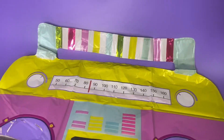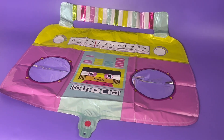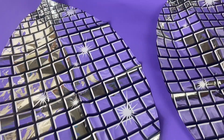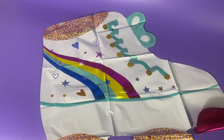The set comes with two of each design. The boombox is 22 inches tall and 23 inches wide. The disco light is 22 inches long, and the roller skate is 22 inches long and 20 inches high.